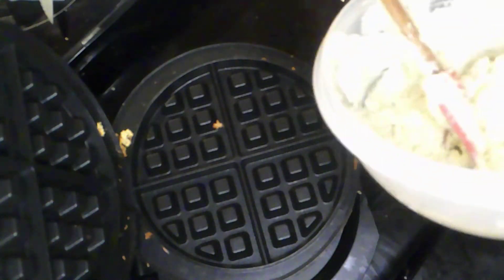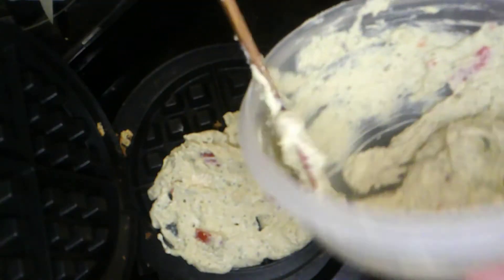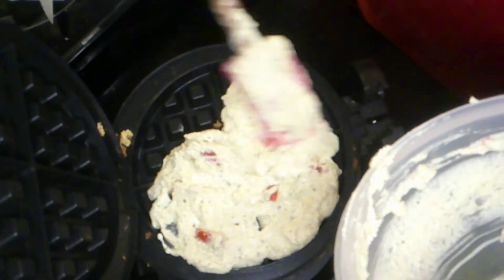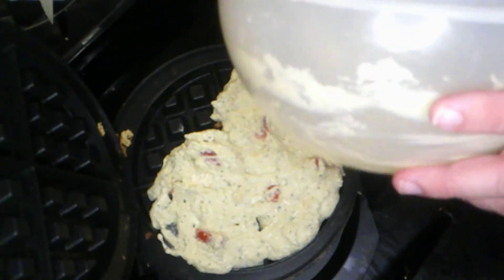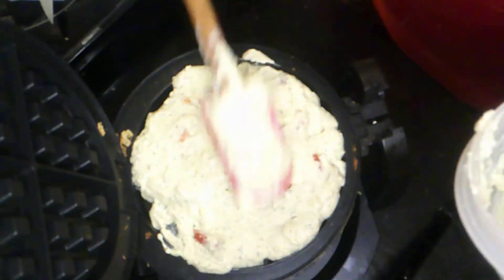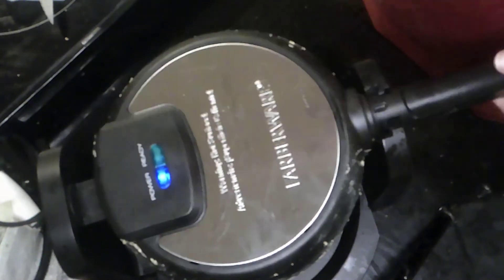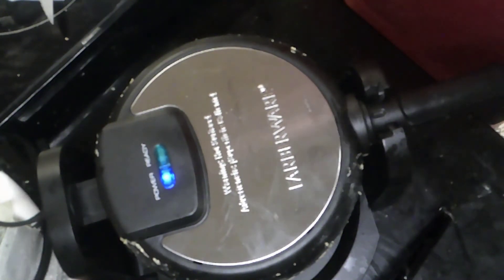When you're putting the batter into the waffle iron, just lay it down gently. I pre-buttered this with vegan butter. Your natural inclination will be to smush it down — don't do it. Aside from batter coming out the sides, it will create an air pocket that won't allow the waffle to cook properly, and it'll come out all mushy. Just trust me on this.